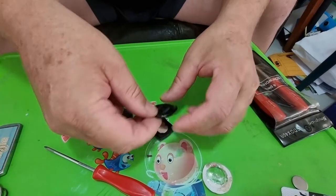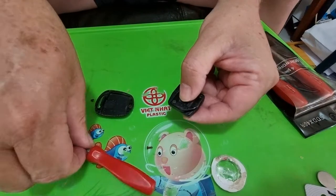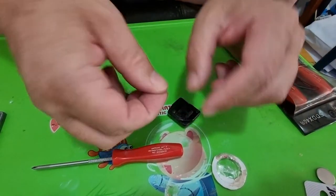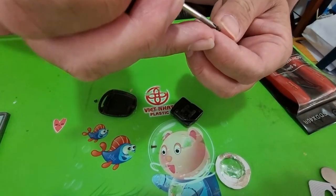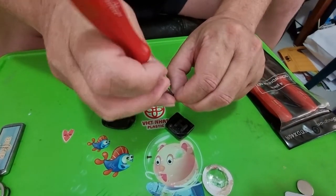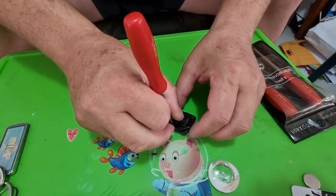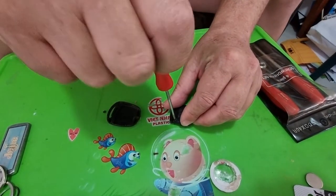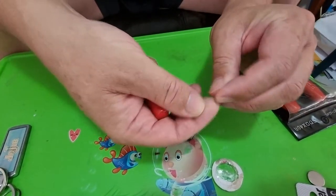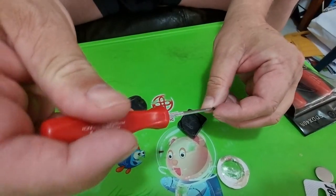Put the cover back on and put the screws back in. They're super small — they'll strip out if you torque them too tight, about the same as if you're doing a watch battery. The screws for this cover are smaller than the screw that holds the key together.